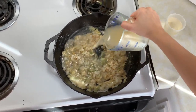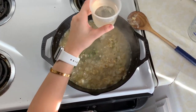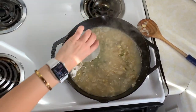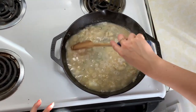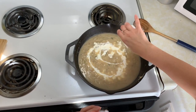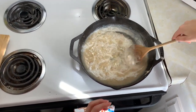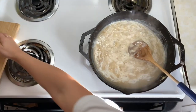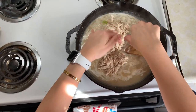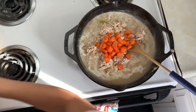Next, add in the chicken broth, then the white wine, and stir that into the onion mixture. Bring that mixture up to a simmer for about five to ten minutes — don't let it boil — and the sauce will have thickened. From here, add in your half and half and stir it in. Then mix in the potatoes, frozen peas, carrots, and chicken. Cook for another five to ten minutes, stirring frequently.